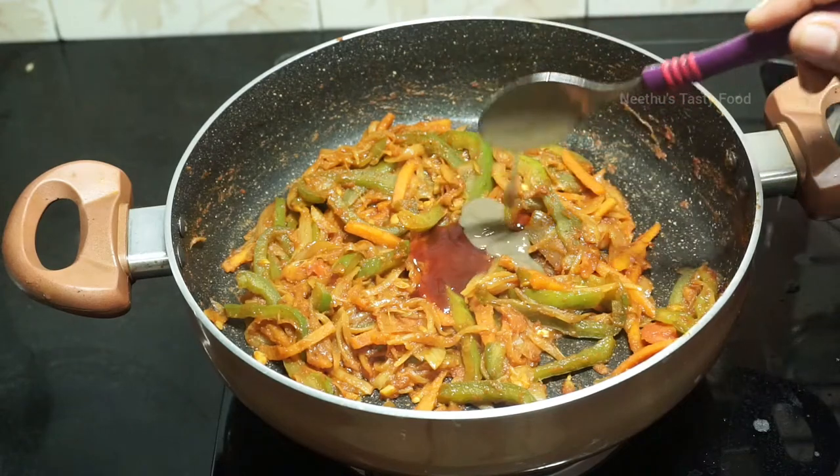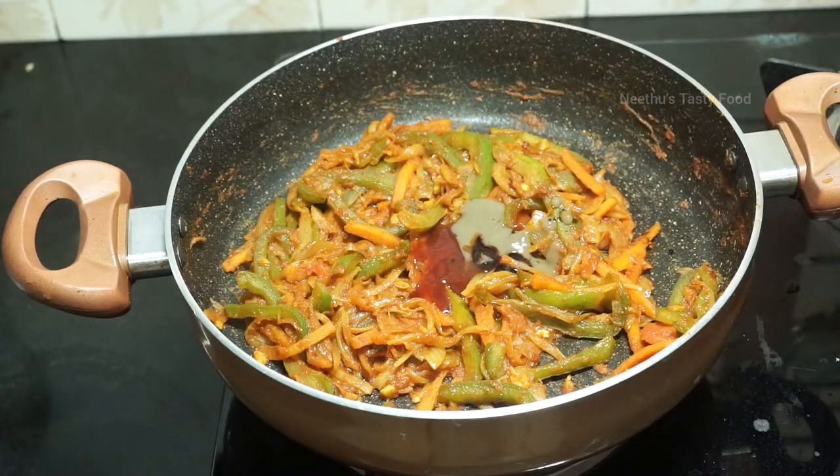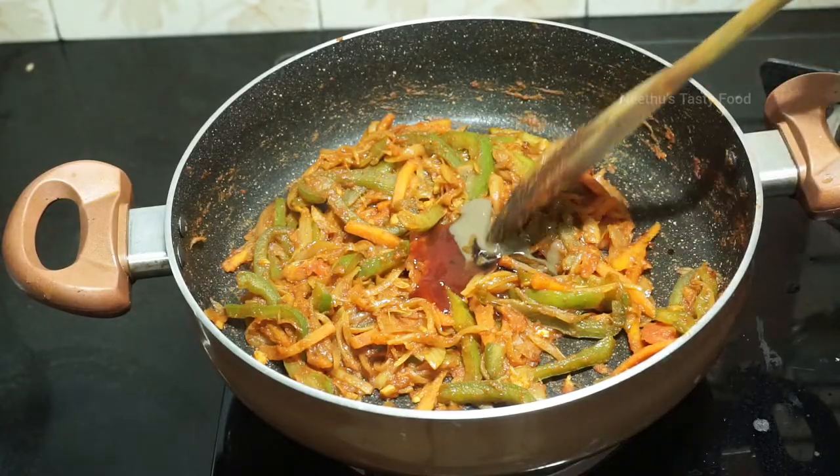Add 1 tsp chili paste. Add 1 tsp soy sauce. Add 1 tsp salt.